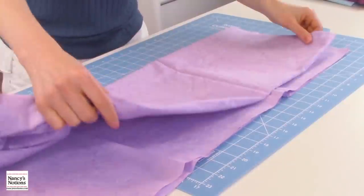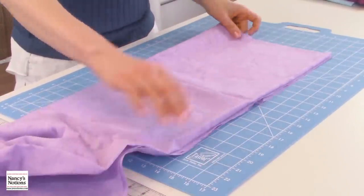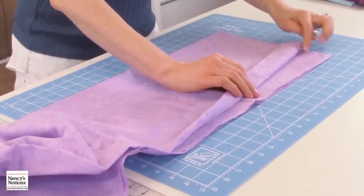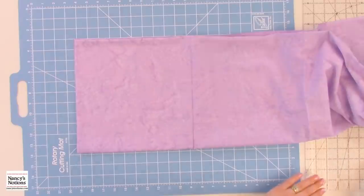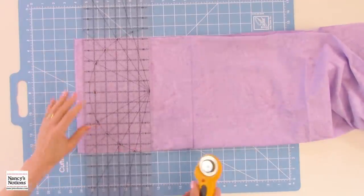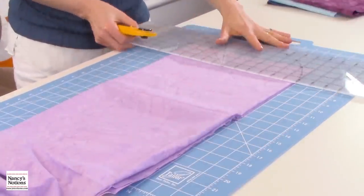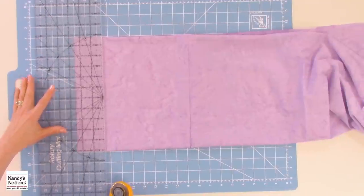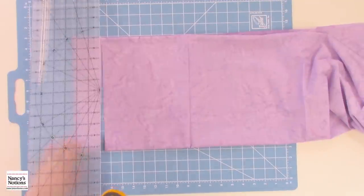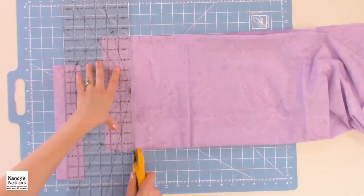Since I'm using a slightly smaller rotary cutting mat, I'm going to fold my fabric into quarters, meeting the selvedge edges first, which creates a fold. That fold I'm going to stack right on top of the matched selvedge edges. Now I'm going to cut the 2½ inch wide fabric strips. I have one edge clean cut so it's nice and even. We're just going to use the markings on the ruler to easily cut those strips. Cut two strips of each of your four fabrics, and you'll have enough to create a fun variety of blocks.